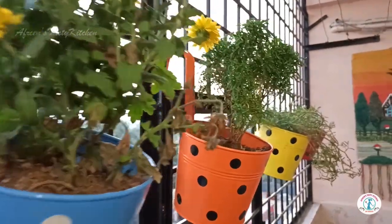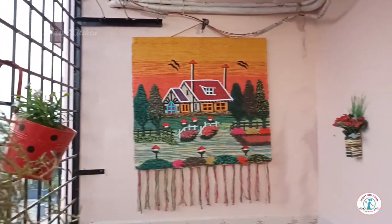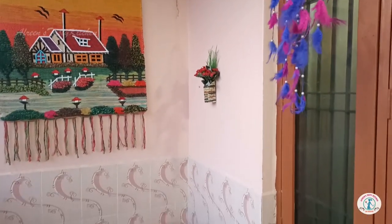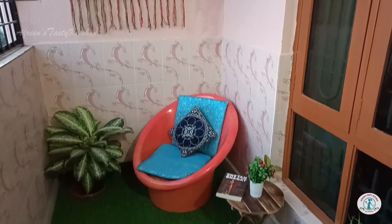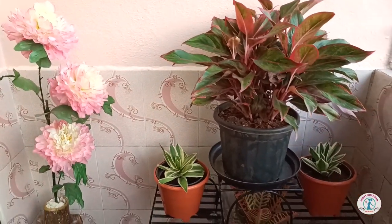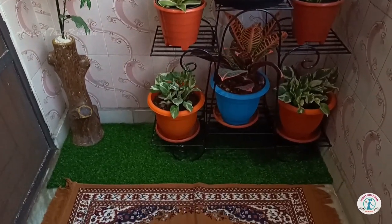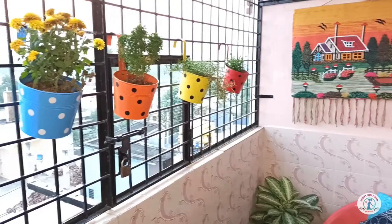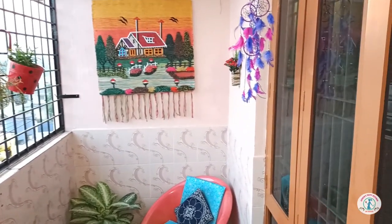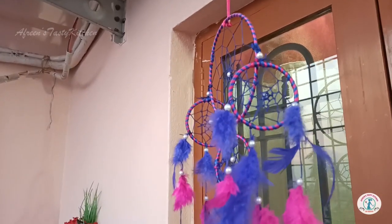So guys, this is how the balcony looks after the makeover. I just added minimal items within budget. You can add more items if you wish. You can also have a good time here with your family members, away from your phones and busy life, and just chill out.